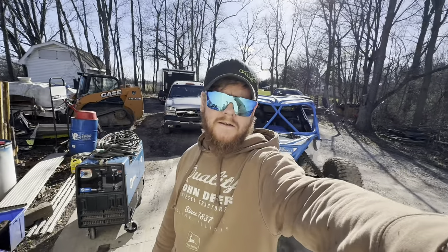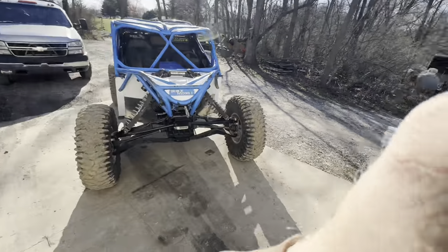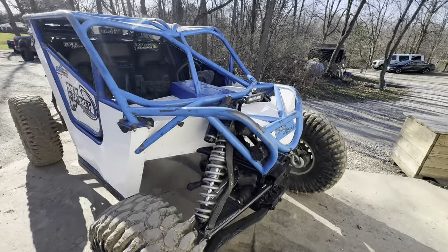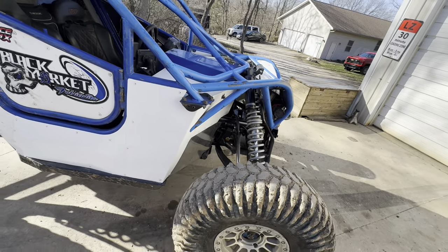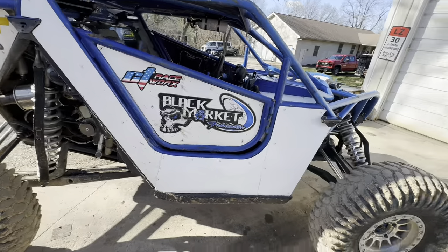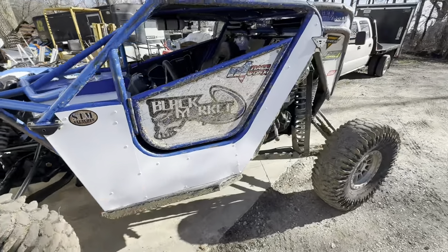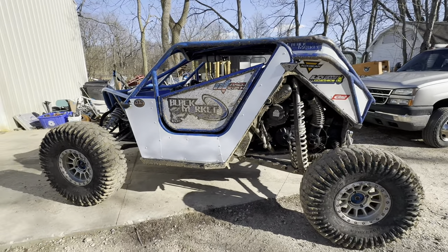Finally got this old girl finished up. About to get her fired up and get some heat put in her. Had her out the other day, drove around a little bit - it was super wet out. We ended up finding a couple of shocks we weren't happy with, so all four of those got a full rebuild and some seals in it, checked the nitrogen out. Got a few more lines zip tied up and out of the way, a few more things cleaned up on it. Got some new side panels made for it, got some stickers coming to get put back on there and get her looking right. We'll get her fired up and go put her out in the field and see how she does.